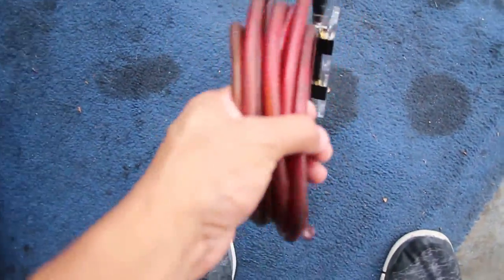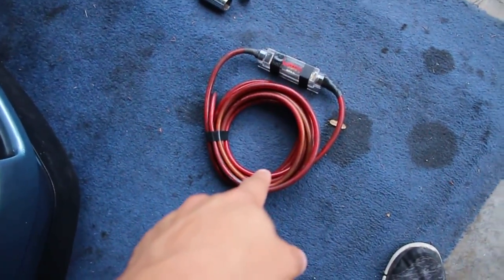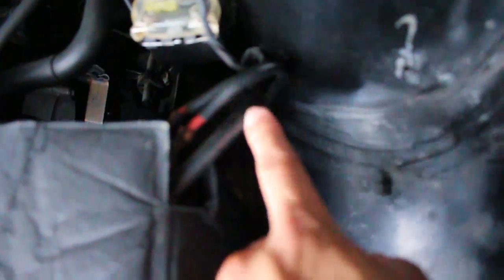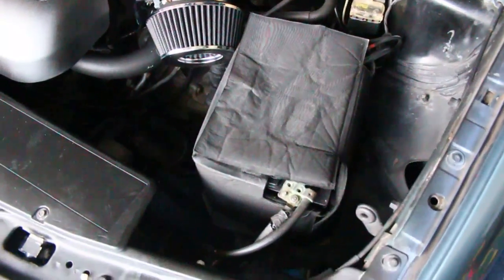Danny was nice enough to give me this cable, which will be going from the front to the back. Then I need a few more things to run from this terminal down to the starter, and I'll need another ground for the back — but it won't be too hard.